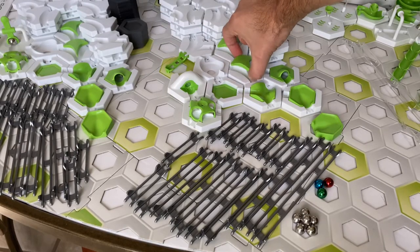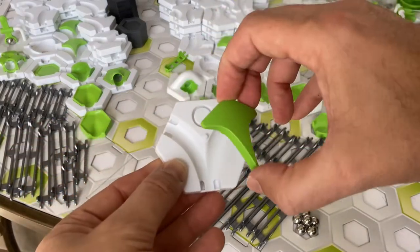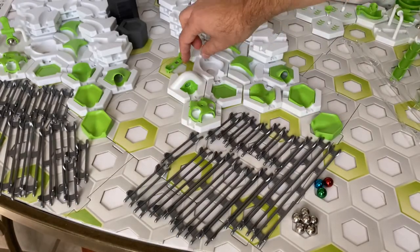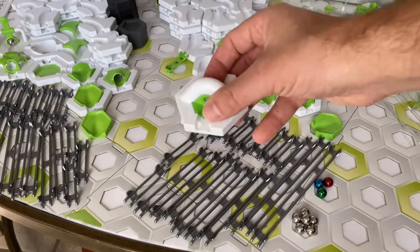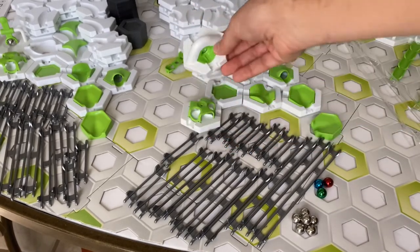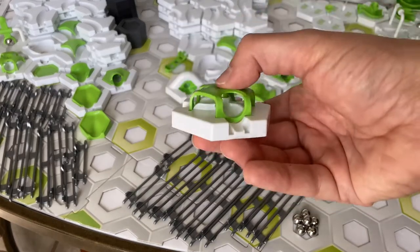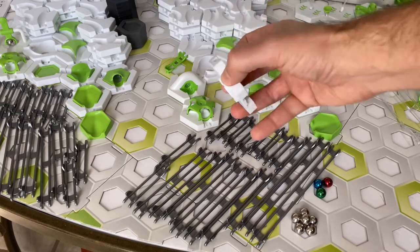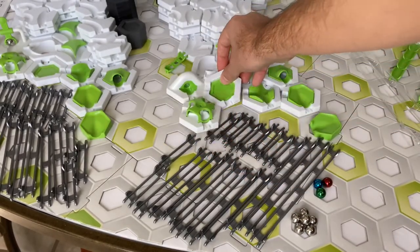Two switches are included, and the switches come apart so you can use the base as a two-way merge. Both sets also have a vortex that drops the marble down to the next lower level through a clear platform, a magnetic cannon, and a launch pad that launches three marbles simultaneously, plus a landing pad and landing pad insert where the marbles will end their run.